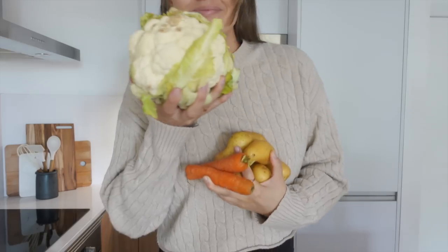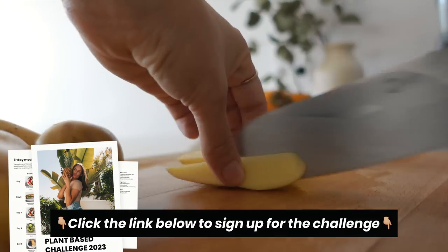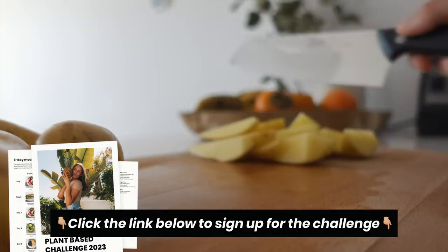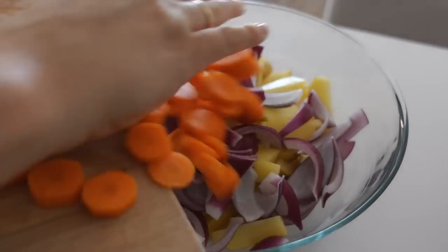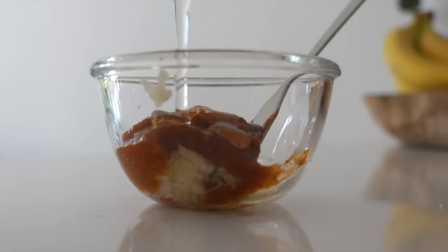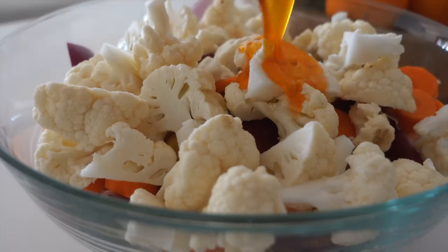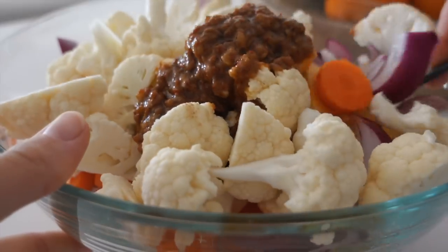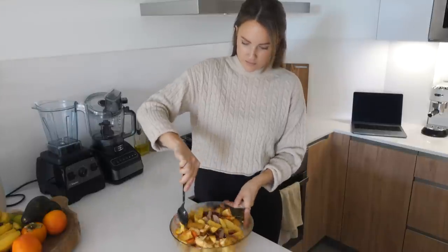For dinner we are gonna make a roasted harissa bowl. I'm using some seasonal veggies which I'm just cutting up — the potatoes into wedges, a carrot, and red onion into finger wedges — and adding them to a bowl together with some cauliflower. For flavor I'm adding garlic, harissa paste, some oil, and spices, stirring that all up until combined, then adding it to the veggies and thoroughly mixing until every veggie is coated in the harissa paste.